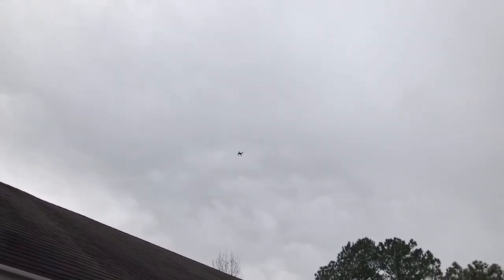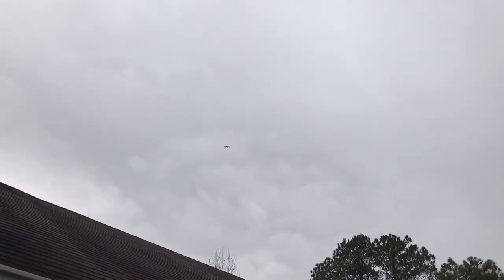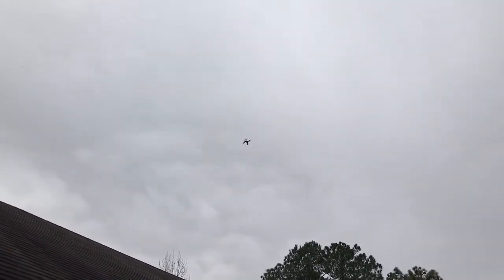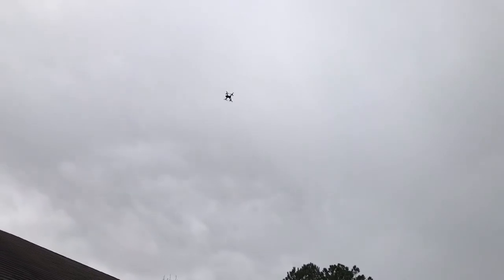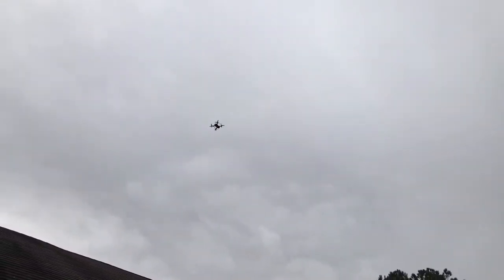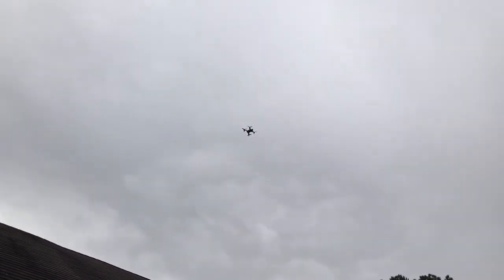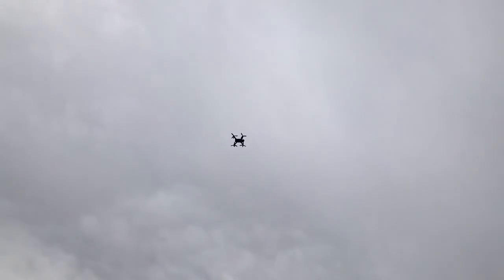Let me take this out of camera mode and get this into sport mode so I can get around here a little bit quicker. This is a telltale sign of how much jello I get in the video — hopefully less with the carbon fiber frame.